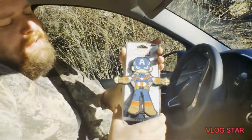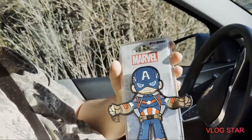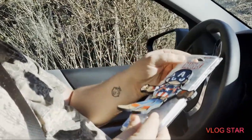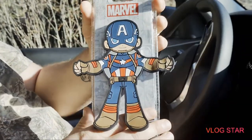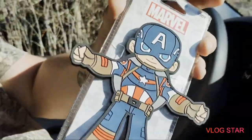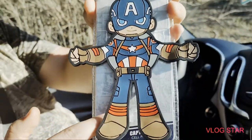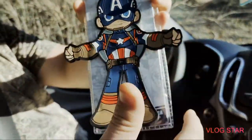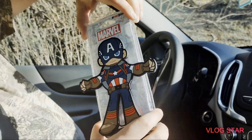She wanted to get Captain America, and this thing is pretty awesome. I've been wanting one of these for a while. What this is, is a cell phone holder. And it is pretty cool. On the package, it looks like comic.